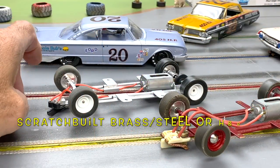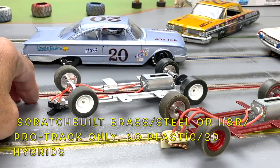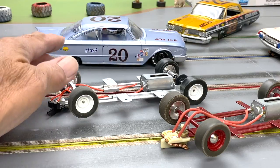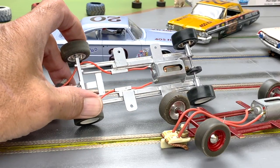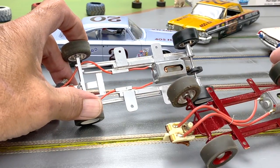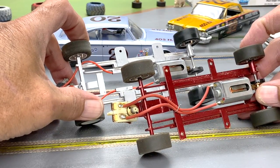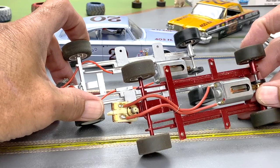Now it's time to talk about chassis and running gear, a few things to clear up — they're all in the rules. As you can see, these are chassis that I built, and in the world of scratch building this is about as simple as it gets.